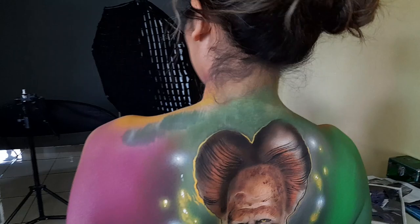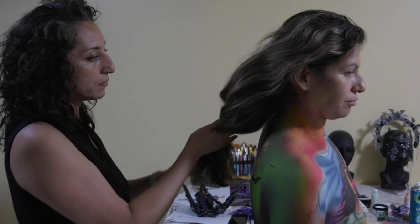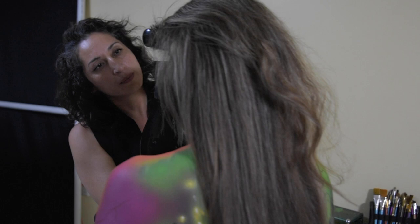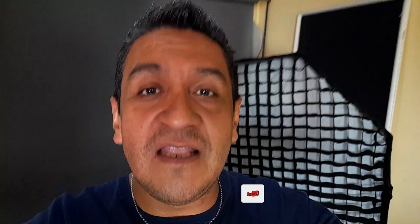También hay que peinar a Blanca; ella se va a encargar del peinado. El concepto es global: el body paint, las coronas, el maquillaje y el peinado deben ir en armonía. Esa es la palabra correcta: armonía. El peinado va a estar definido por las coronas. Ahí están todos los artistas que forman parte de la sesión del día de hoy. A ratito les grabo la iluminación y les muestro las fotos finales.